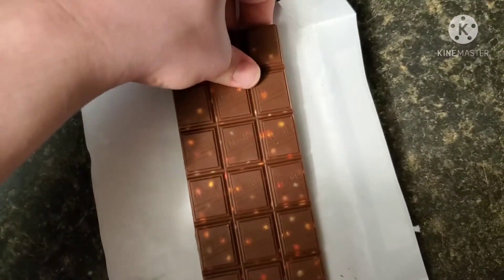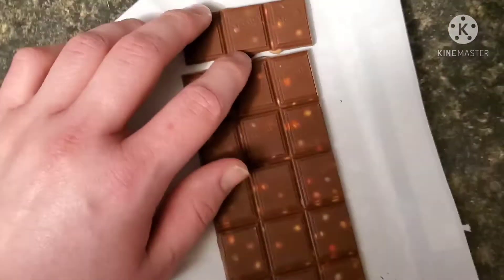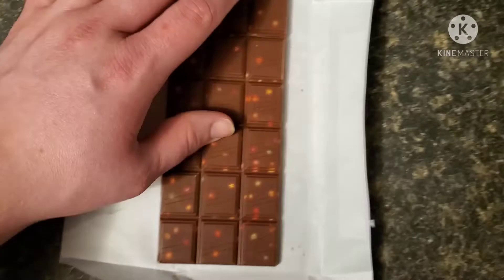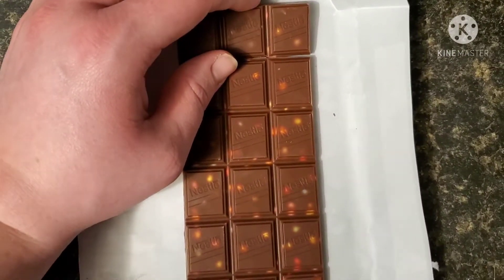Let's take a bite out of this, shall we? Let's see what it tastes like. Sorry about that little pause there — someone was just screaming in the background. That's what you get when you live in an apartment, though. Anyways, let's see — Smarties.